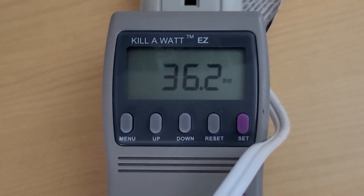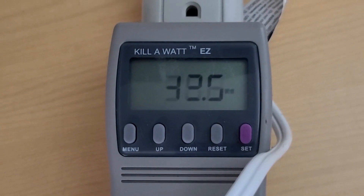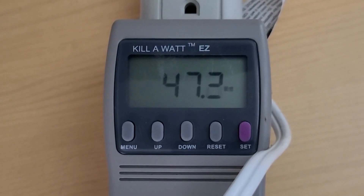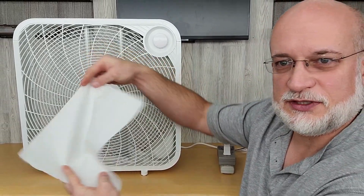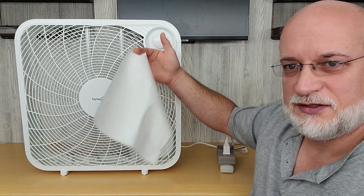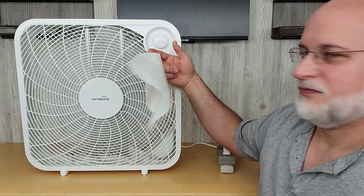Because our new noise-canceling microphones cancel the noise of the fan, I'm doing this portion of the video without the microphone. I have a full sheet of paper towel here to demonstrate airflow. This is on low — you can see the airflow. There's medium. There's high.